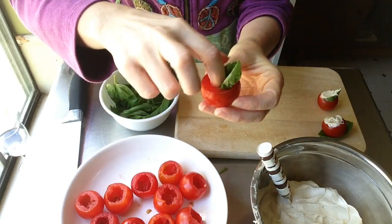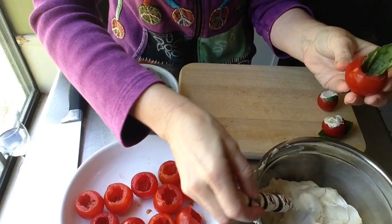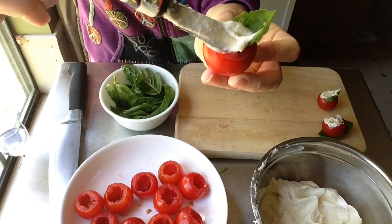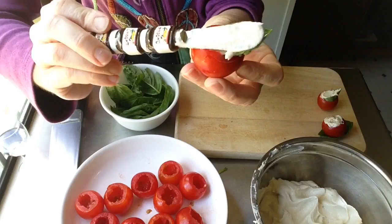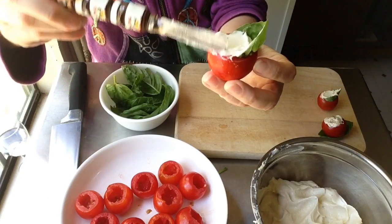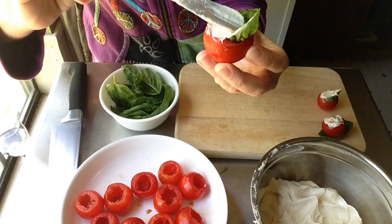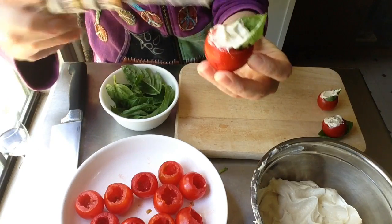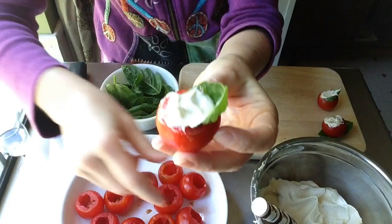I couldn't decide whether to tuck the basil leaf inside the tomato or leave it on the bottom, so I started with tucking it in and got it all pretty. Then I started filling it with the cashew cheese — just getting it in there, a little bit here, a little bit there.